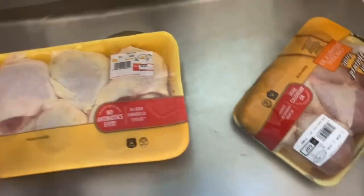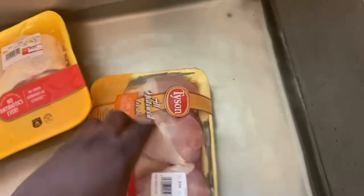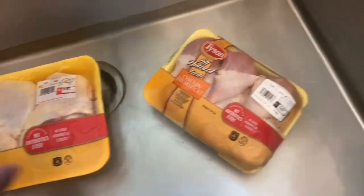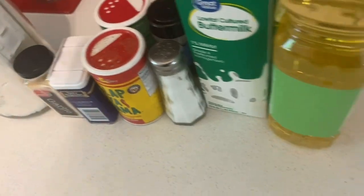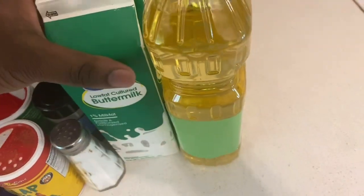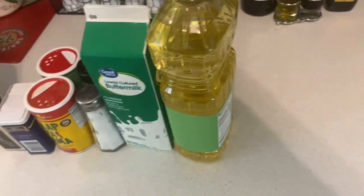Hey YouTube, it's your boy G Miles. Today, this morning, we're back and we're gonna be doing some buttermilk fried chicken for the first time. I got some chicken thighs since I love thighs — I'm a dark meat person — and also some chicken drumsticks. Here's the rest of the ingredients: flour, seasonings, and low-fat cultured buttermilk.